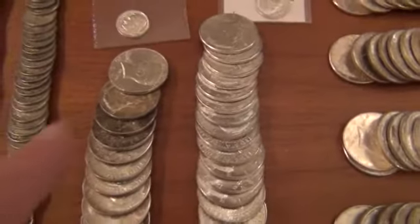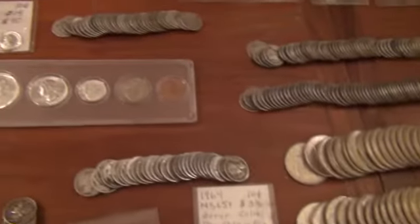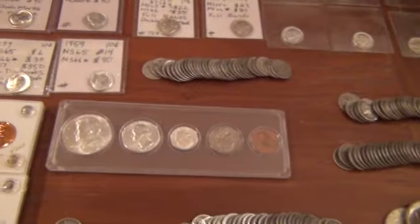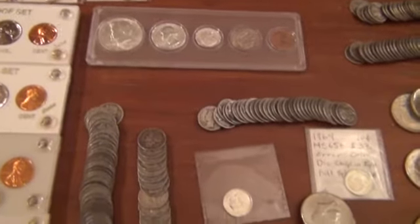This is all 1964 — real high end. The middle one is all toned, as you can see with the colors. If you guys see anything you have questions about, please feel free to ask.